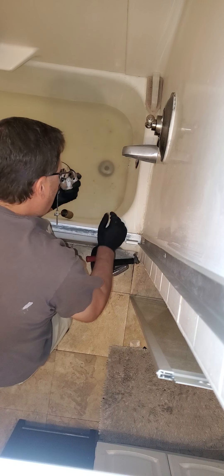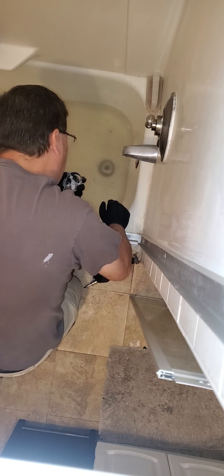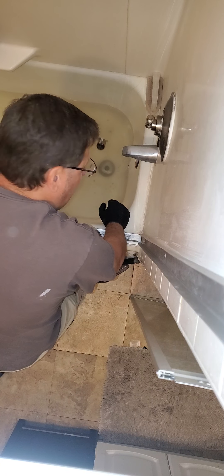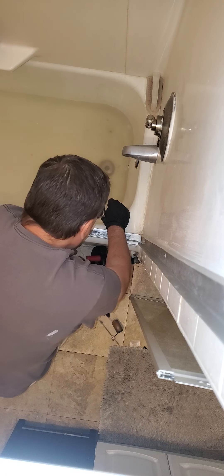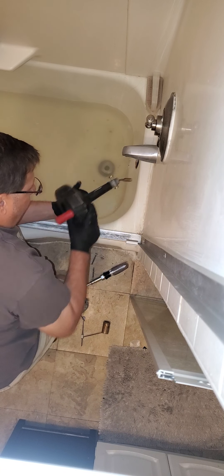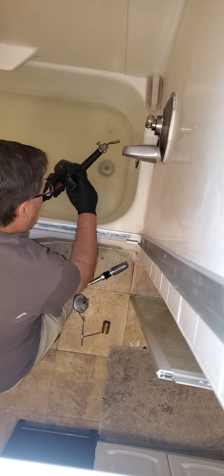Pulling the stopper out did not drain this, so we know now that this wasn't stuck in the closed position. What I'm going to do from here is we're going to take our auger — a little handheld here.